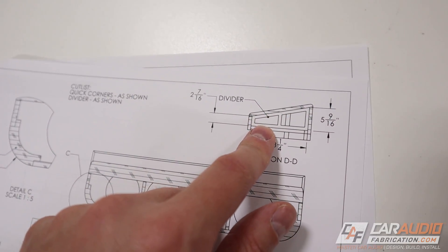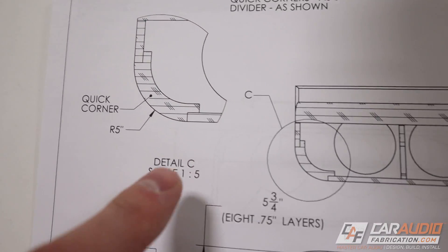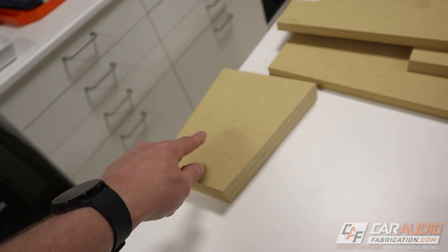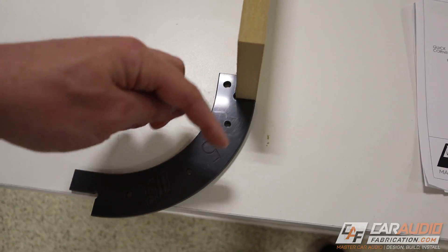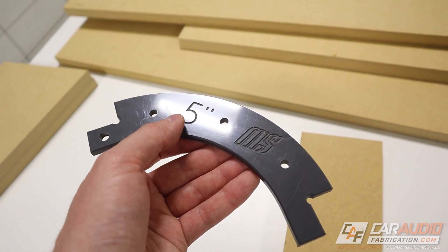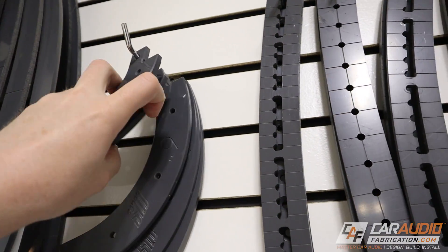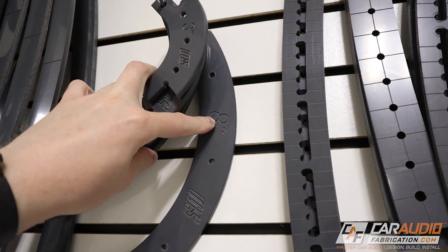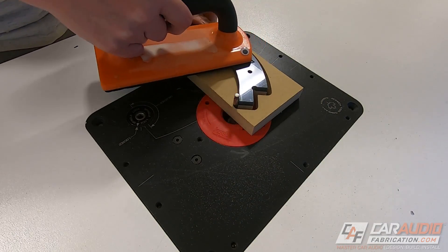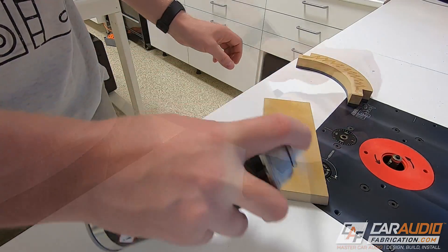I'm going to use that same method when making the braces on the inside of the enclosure to get the angle perfect. Now we're going to turn our attention to making the corners that add the rounded look to the box. Each corner has a little notch so the vertical side pieces can fit into it. To make these corners I'm using the Quick Corner templates from Mobile Solutions — in this case the five-inch radius to match our seat. There's also three-inch, four-inch, six, seven, and eight-inch options. We stick the template to a piece of wood using template tape, then use a quarter-inch flush trim bit on the router to copy its profile.